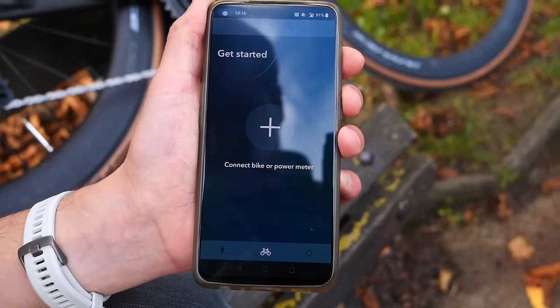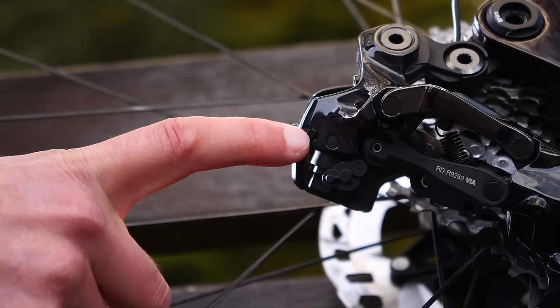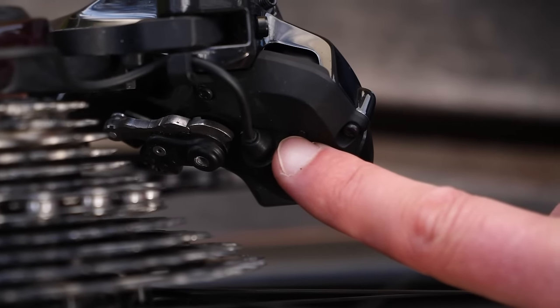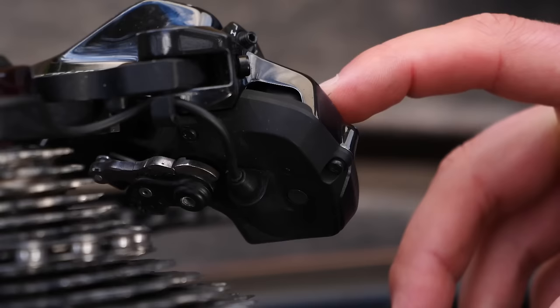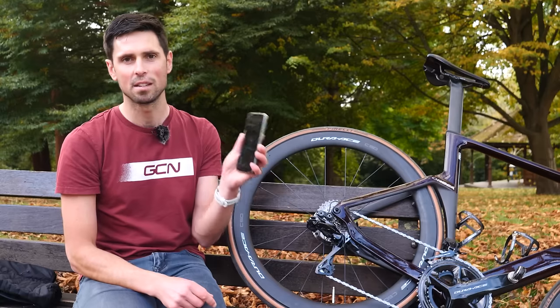Next, you need to put your bike into the programming mode in order to make it connect to your phone. To do that, we need to head down to the rear mech. Press the little function button on the rear derailleur — it's located just underneath. On the opposite side of the derailleur there's a small LED. Press and hold the function button just long enough to make the LED flash blue, which will put the bike into pairing mode, enabling it to connect to your phone.